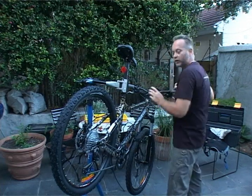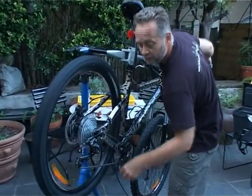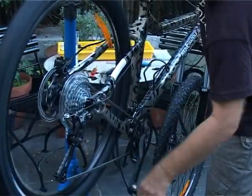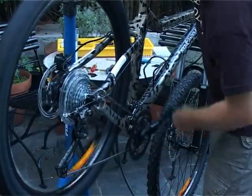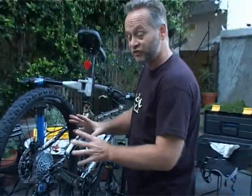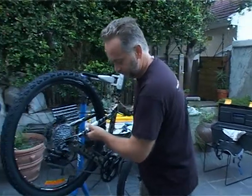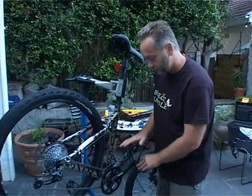I'm just going to show you what that should shift like — for every click it should shift directly to the next gear, all the way up, and then one by one all the way down. That's it for the back.